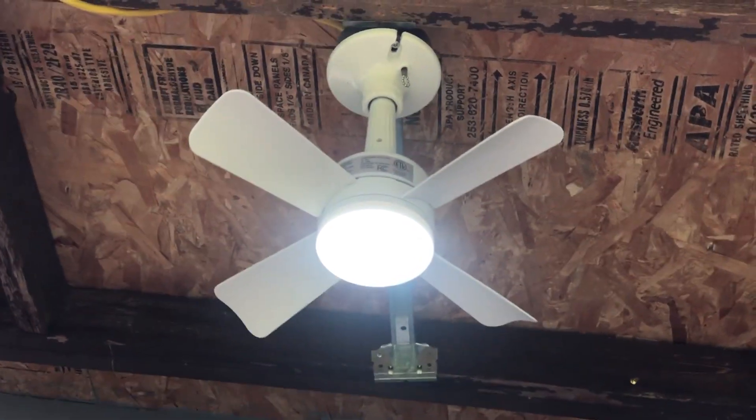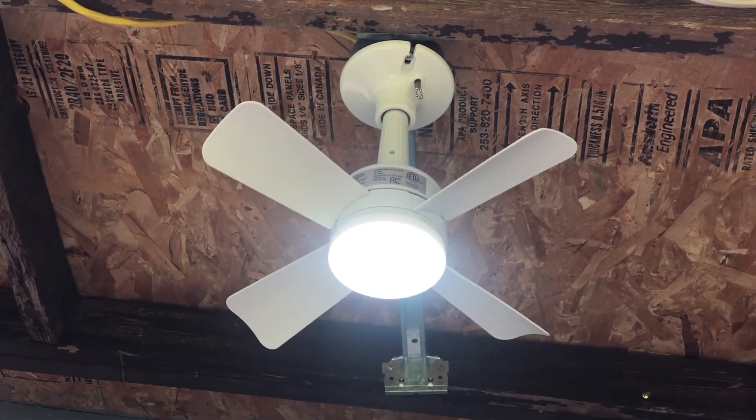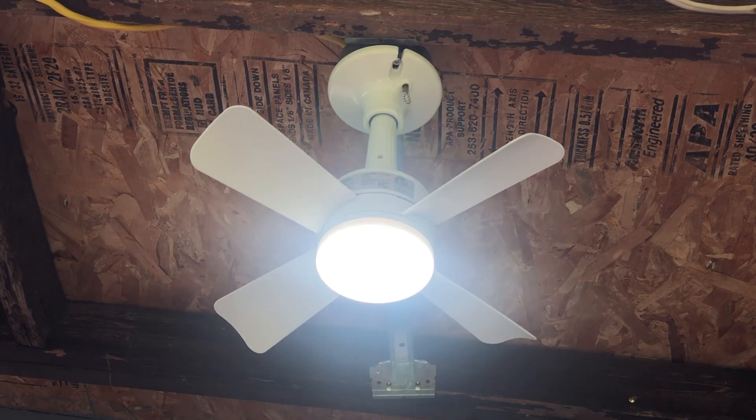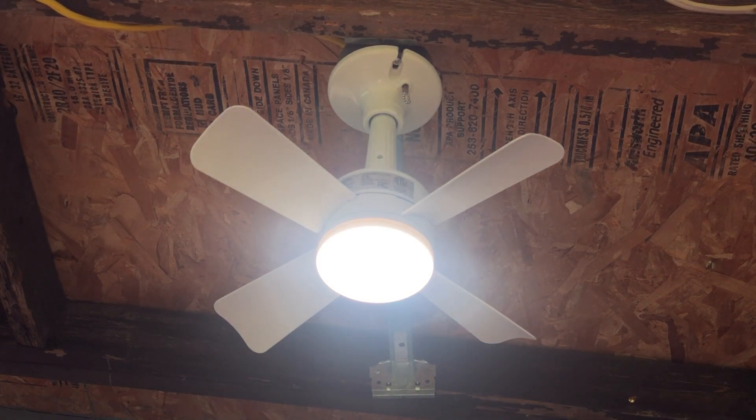I'm just adjusting the tripod. It's got like three brightness settings. Right now it's on low. There's medium. There's high. And then we'll start the fan on the low speed.